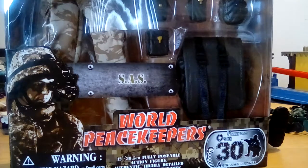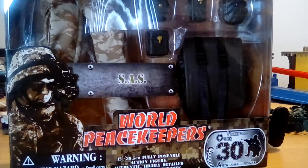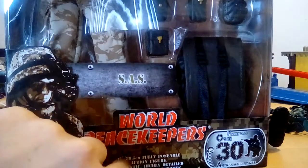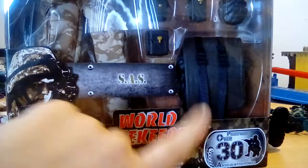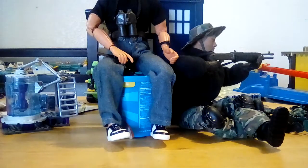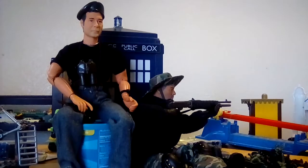Hello there, toy collectors. This is Bosco's Toy Box and I am back with more toy collectibles. This time it is to show you another World Peacekeeper that I got at the Kroger Smith's grocery store for $9.99, on sale from $14.99. This one is a SAS, which stands for Special Air Service, and it has the same 30 points of articulation and lots of accessories. Let's open it up.